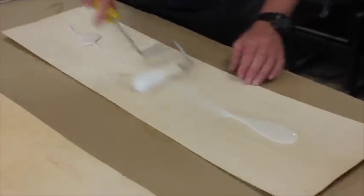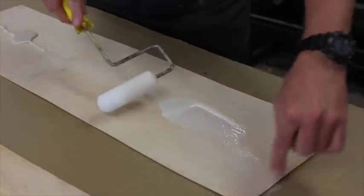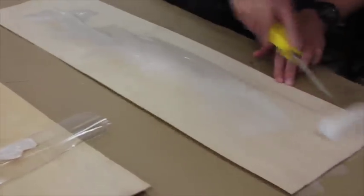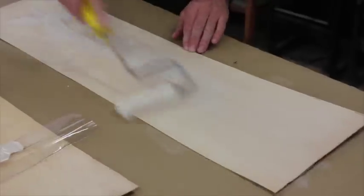Now, you can see that the colour's changed - it's just going to go slightly opaque. That's the coverage that you want, nothing more than that. And basically this way it's closing. So any excess, scrape over to the next layer, and really you just want it wet and opaque.